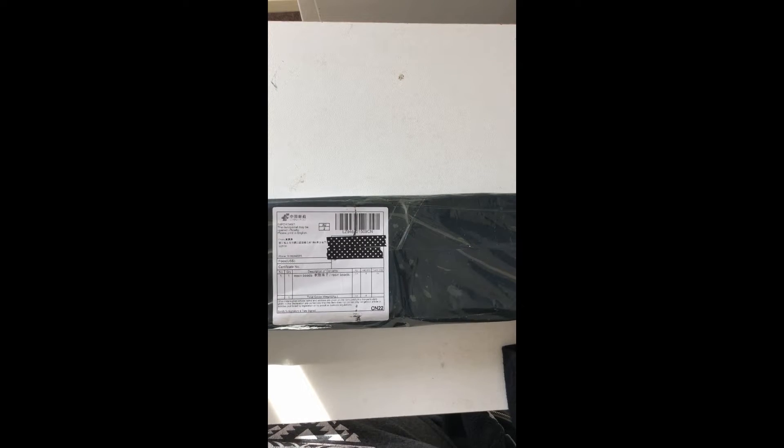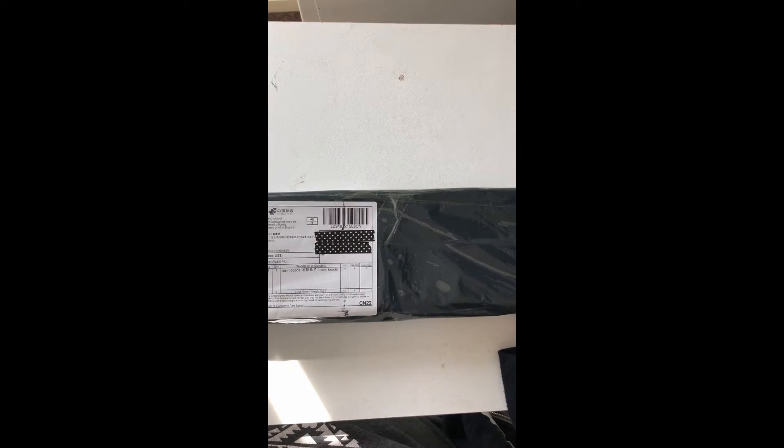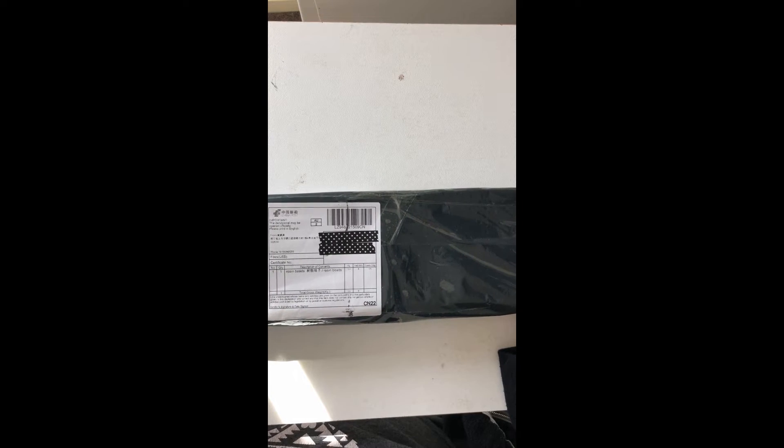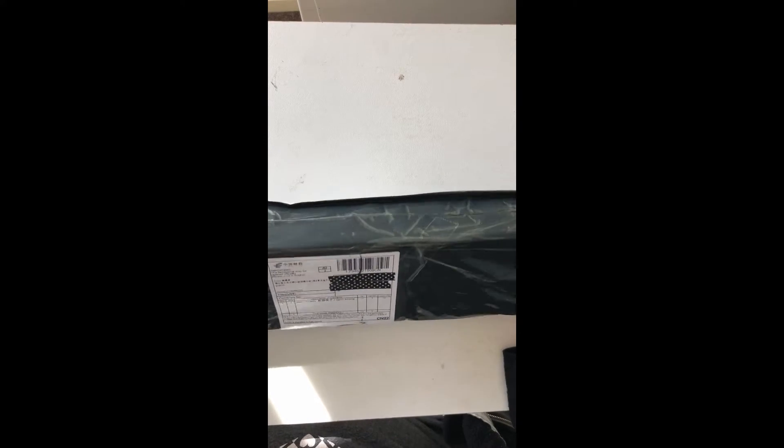Hi everyone, it's Bex from Bexley Creations here and I have another unboxing. Just arrived this morning — if the tracking number matches what I think it does, this should be my order from the Color Whisper Store on AliExpress.